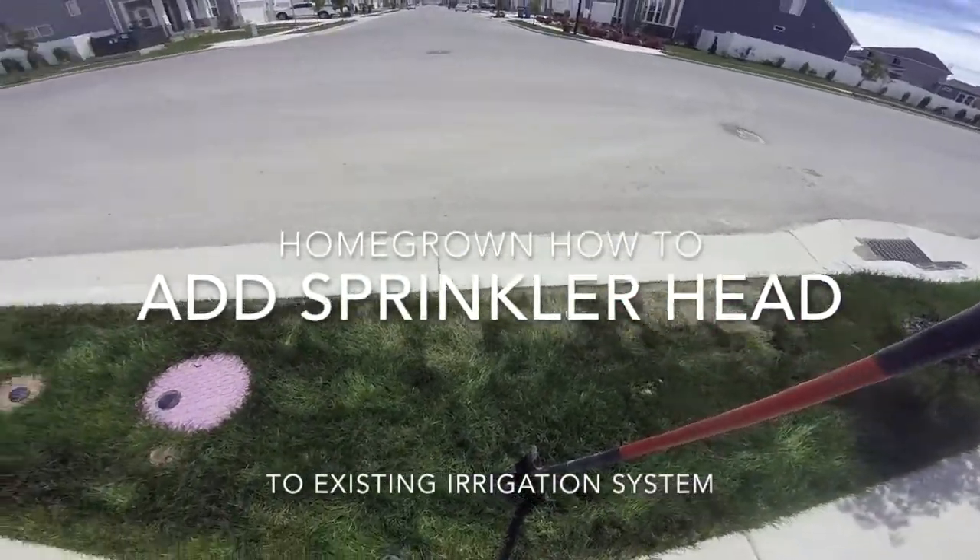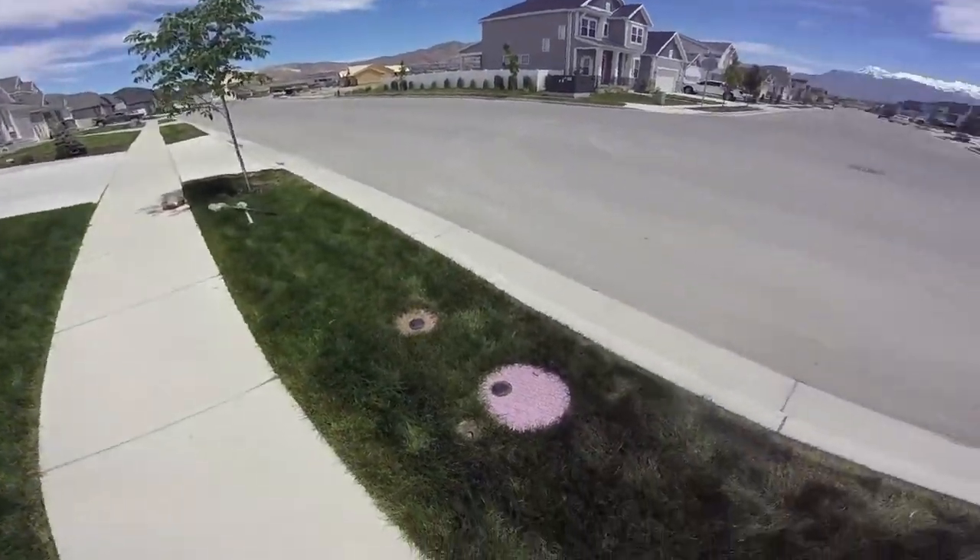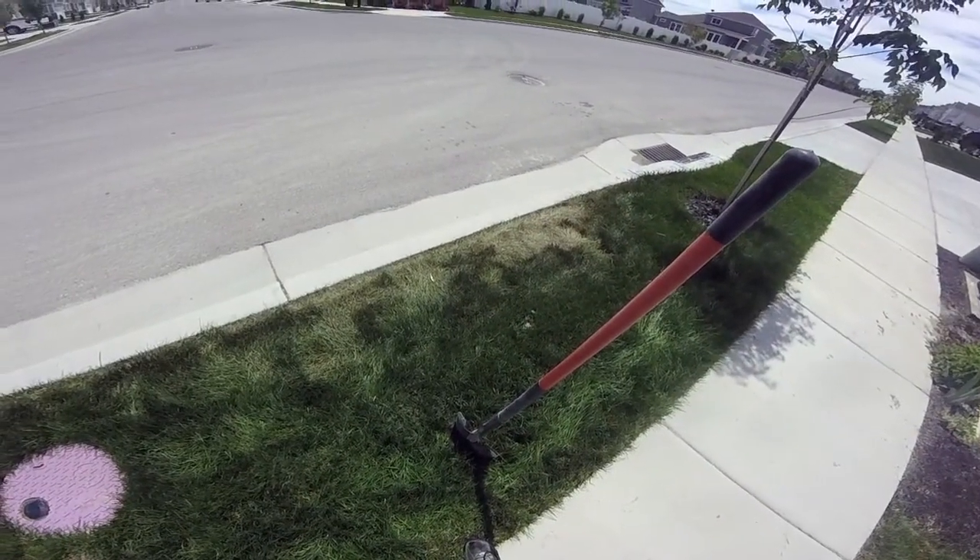What's up everybody, today I'm going to be showing you how to install a new sprinkler to an already existing sprinkler system.